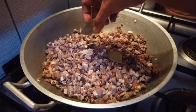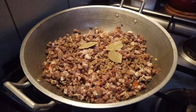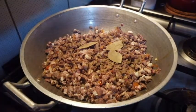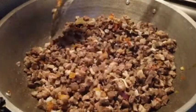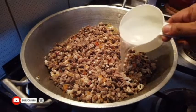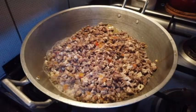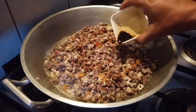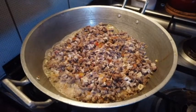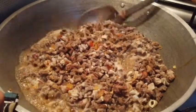Dinlagay na natin ang ating dahon ng laurel. Taktakan na rin natin ng paminta at oregano. Gumagamit ako nito guys — napakasarap, napakabango ng ating niluluto. Haluin lang natin. Maglagay na tayo ng suka — sunod na natin yung ating toyo. Hayaan muna nating kumulo, huwag nating haluin. Pasingawin muna natin yung suka. So yan — haluin na natin.